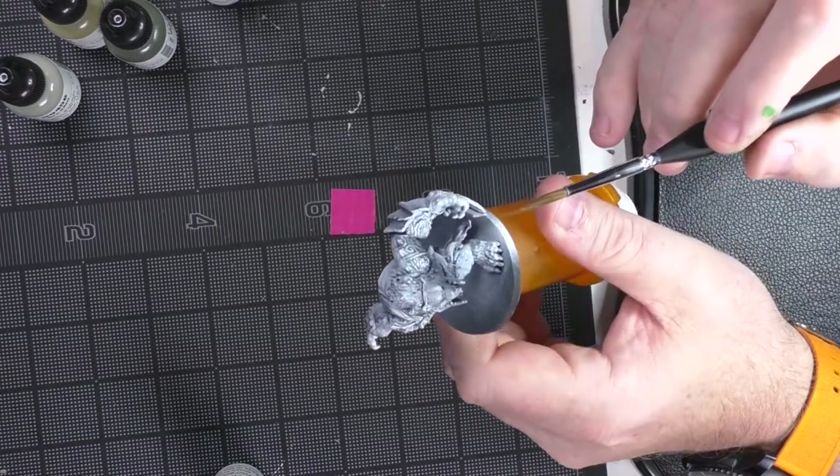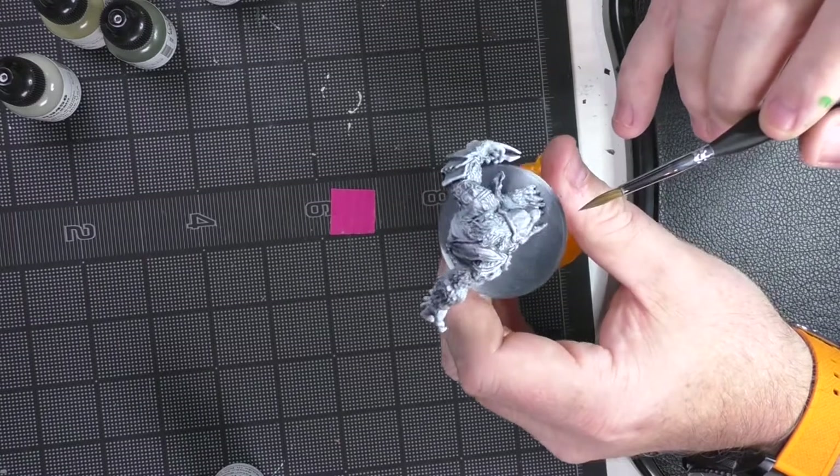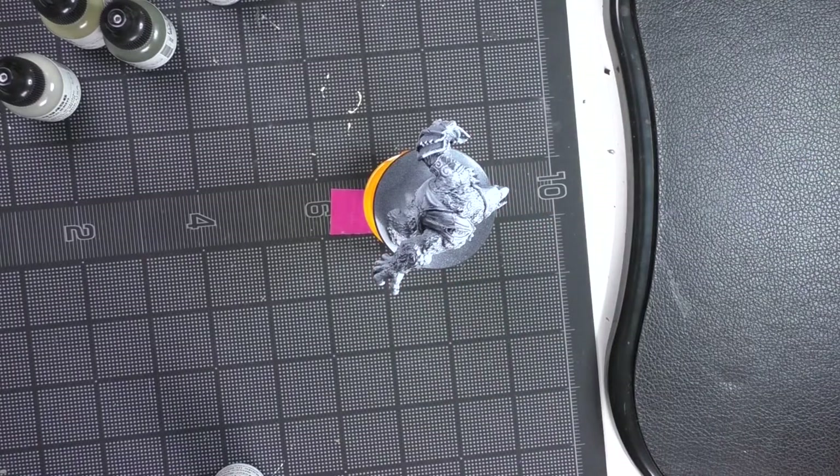There are all sorts of little bits on him that are going to be fun to paint. The devil's always in the details - that's where things really shine. I'm going to jump right in and start doing some base coats just to get those out of the way. I'm looking forward to not having paint that won't stick.